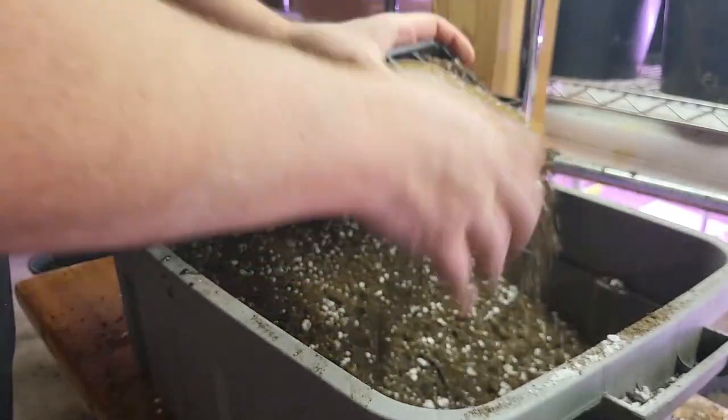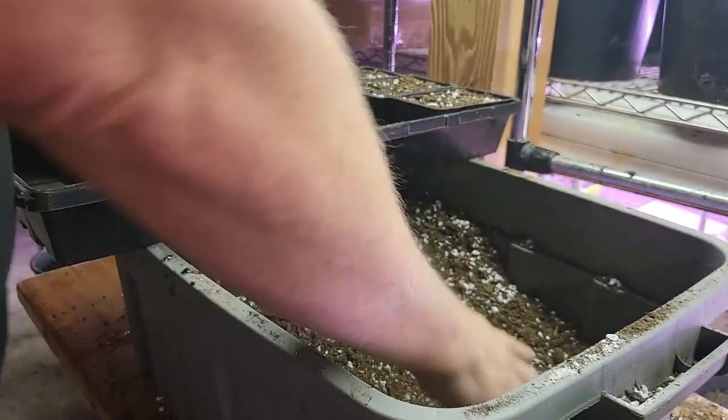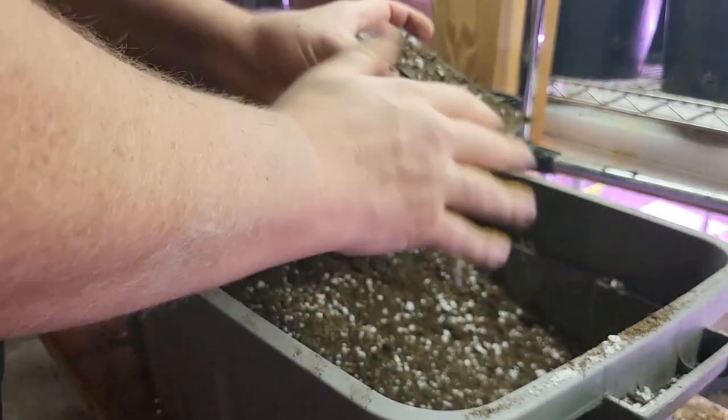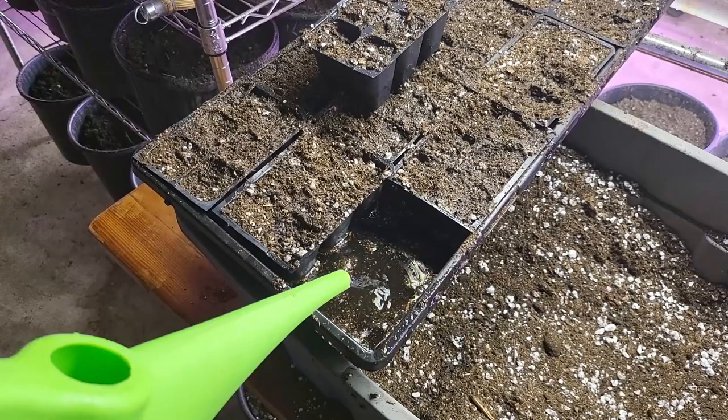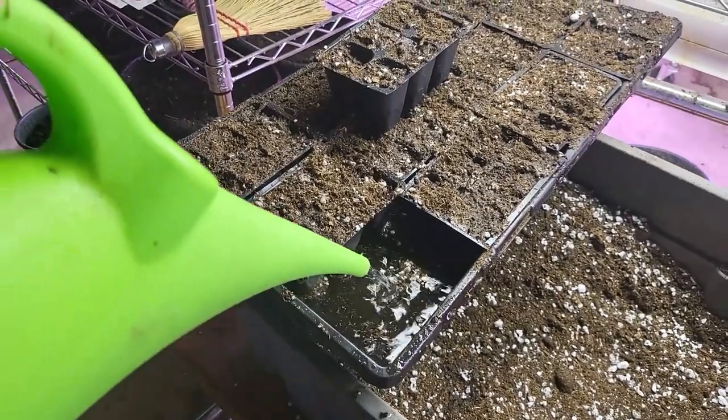I use these six-cell trays for starting almost all kinds of seeds. I fill the trays with my potting mix and then I plant the seeds according to the package instructions. Generally I'm covering the seeds with potting mix based on the size of the seed, burying the smaller seeds more shallow than the larger ones, and then making sure to keep the soil moist but not too wet. My strategy this year for watering trays is what we call bottom watering.